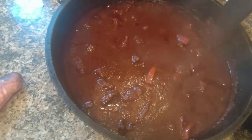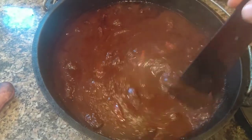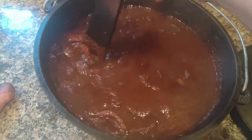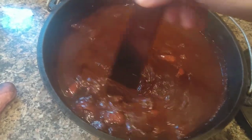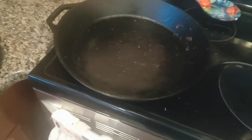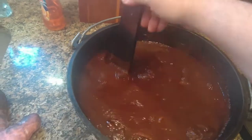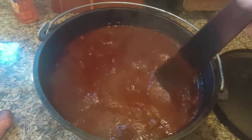Some people might call this Colorado chili because it uses red chilies like Colorado chili does, but this Texas chili is more than that. Colorado chili, by the way, isn't a reference to the state — it's a reference to the Spanish word for red. This is not that.